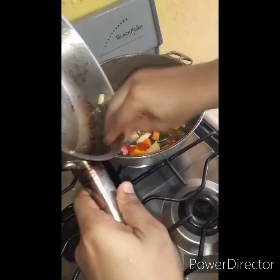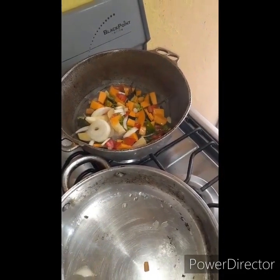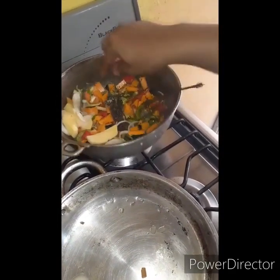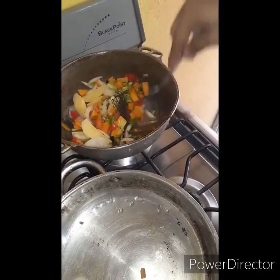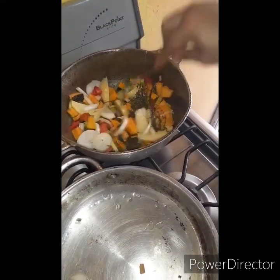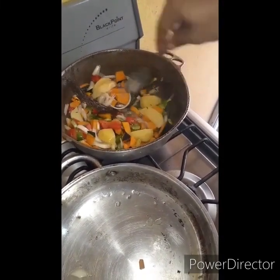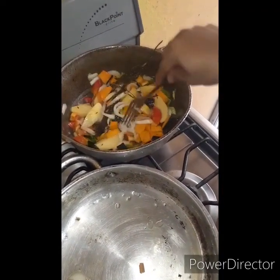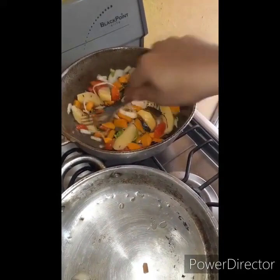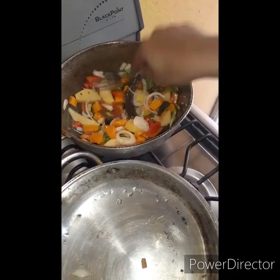I'm going to mix it all in. Here it is all frying up right here — all my seasoning, so beautiful. This is just going to taste so good today. All that burst of flavor right here.